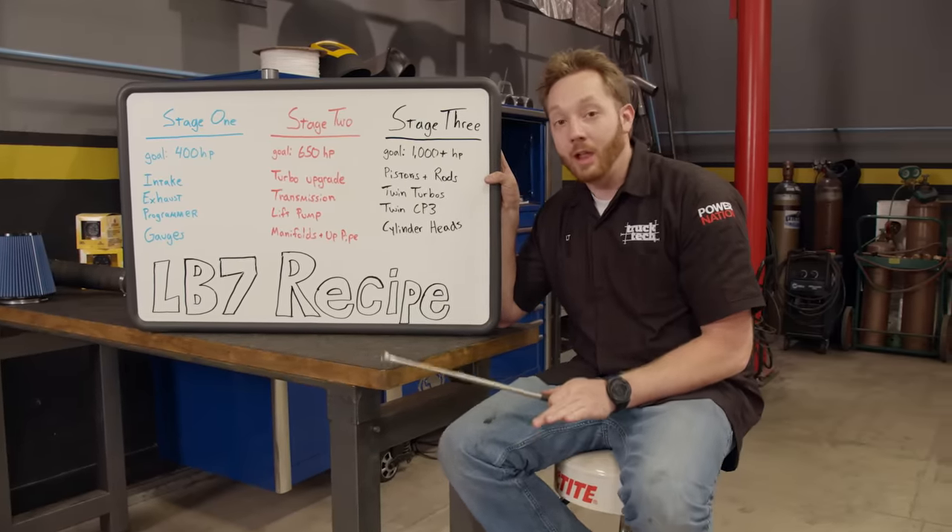Another tip — anytime you work on custom exhaust, save the leftover pieces. They could come in handy someday. With the exhaust connected, we'll lower this truck and hear how it sounds. Oh, nothing like a Duramax. We needed the bed on while LT was lining up the exhaust, and with it now finished, we can yank it off so I can get to work.